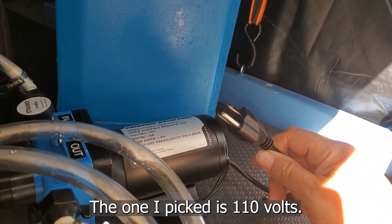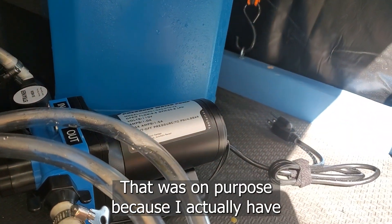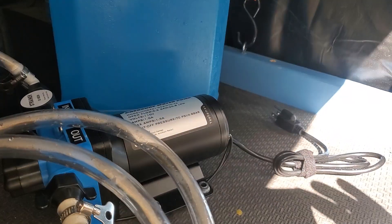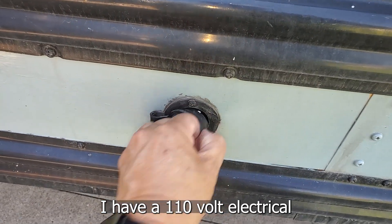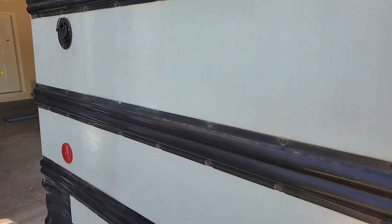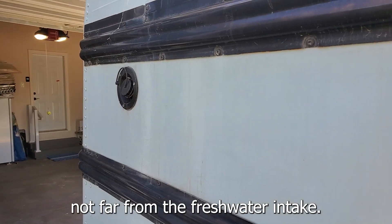The one I picked is 110 volts. That was on purpose because I actually have more ready access to 110 AC than I do 12-volt DC. I have a 110-volt electrical outlet here on the exterior of the bus, not far from the fresh water intake.